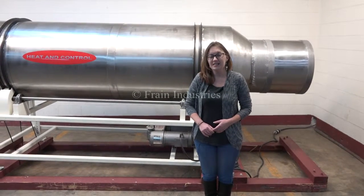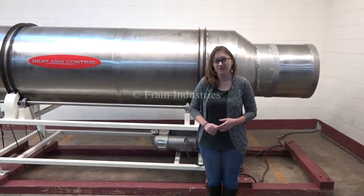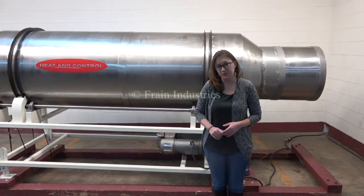Hi, I'm Sandy with The Frame Group. Today we're cycling your continuous cylindrical coating drum. The voltage is currently set to three phase 240 volts.